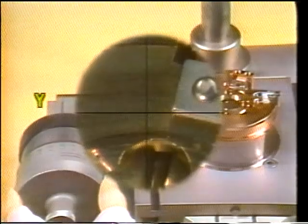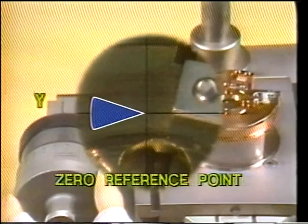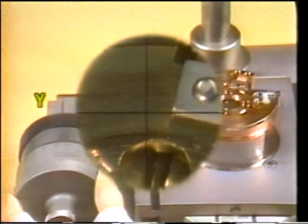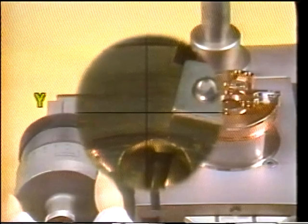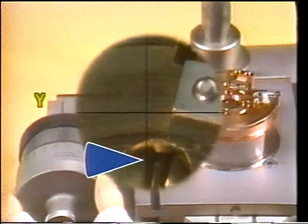An object placed on the table for measurement is viewed through the microscope's reference lines or crosshairs. The point at which they intersect provides a zero reference point — that is the point from which the measurement must be taken. In taking a measurement along the y-axis, this crosshair serves as a reference line. When taking a measurement along the x-axis, this crosshair serves as a reference line.